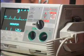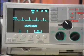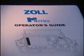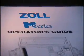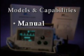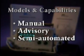This program will introduce you to the Zoll M-Series and its features. To fully understand its operation, you should read the operator's guide and your medical control authority's protocol for use. The Zoll M-Series is designed for use by health care providers trained in manual or automated defibrillation. Models include manual defibrillators, advisory models, and semi-automated models with manual override.